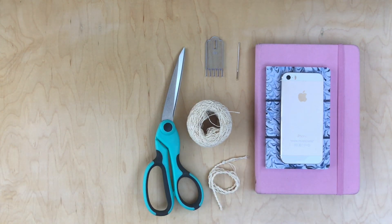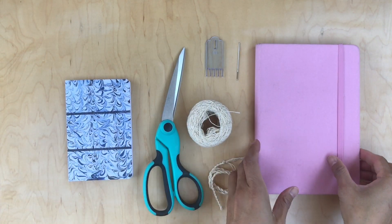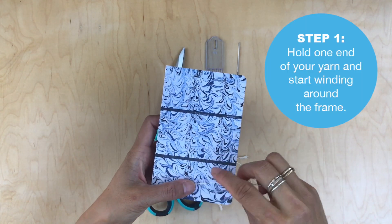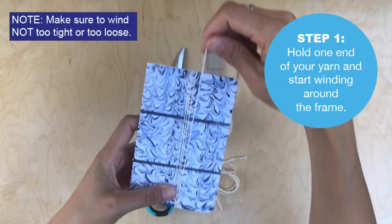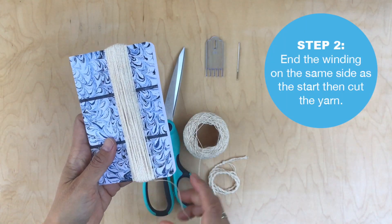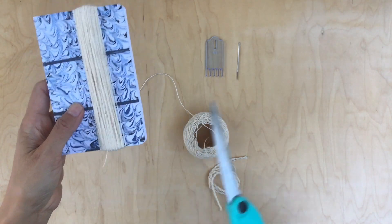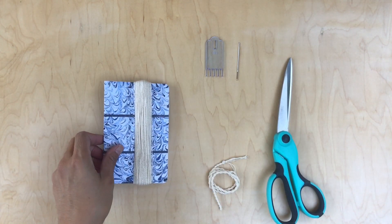I'm going to use this blue notebook — it's about five and a half inches, so that's pretty big. Take your yarn and hold it down to the bottom part of the frame, then wind — not too tight, not too loose, that's really important. Keep winding, and once you're done, end at the same side as where you started at the bottom. Cut, and your yarn should be laying flat on the frame.